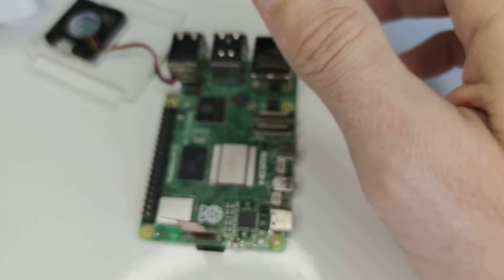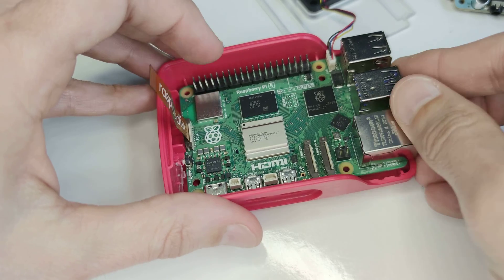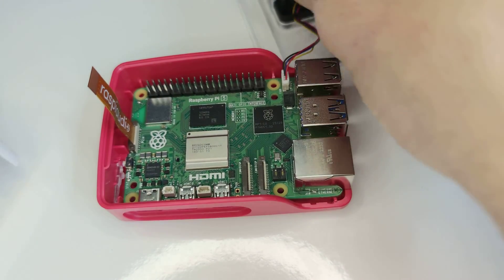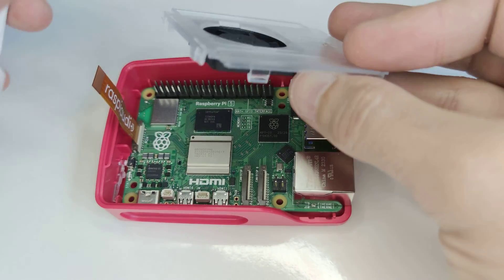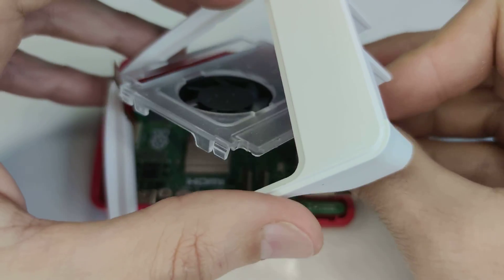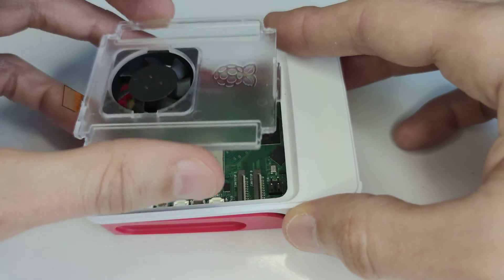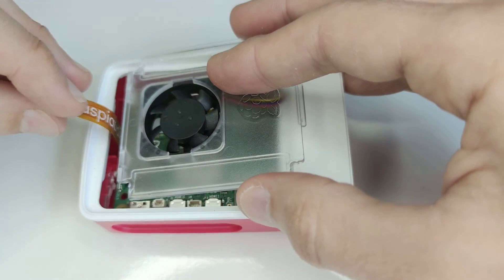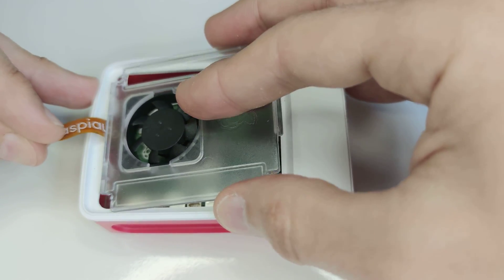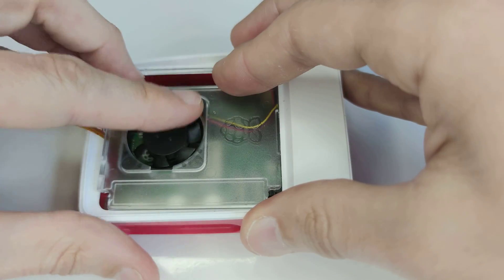Step number two: if you have the official case, you could insert your Raspberry Pi. Then take the white part — maybe the other way around like this.